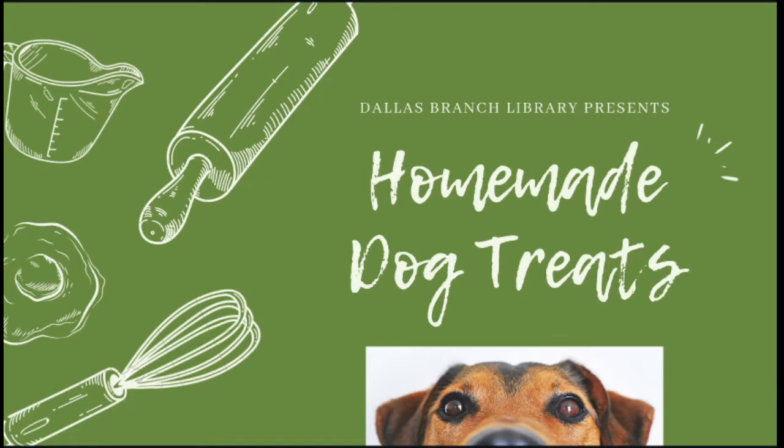Our summer reading program will be lasting from now until August 21st of 2021. You can stop by any local library in the Gaston County Public Library System to pick up your reading record and get started. We have some amazing prizes this year so if you haven't gotten started, I would do so as soon as possible. So let's go ahead and jump into today's video.